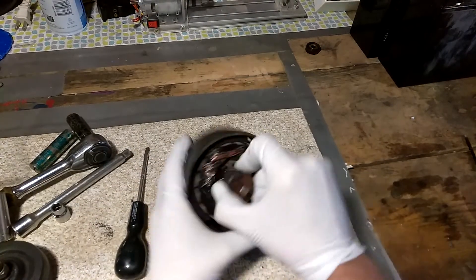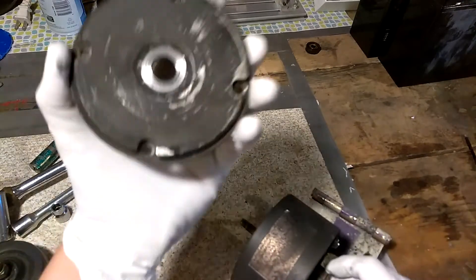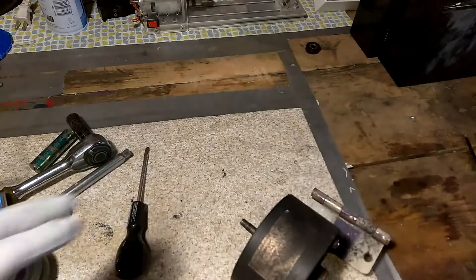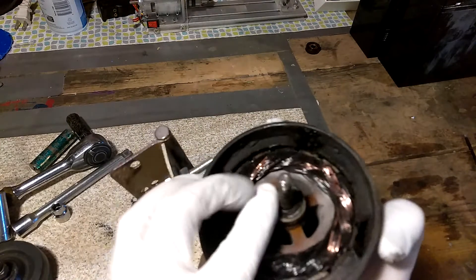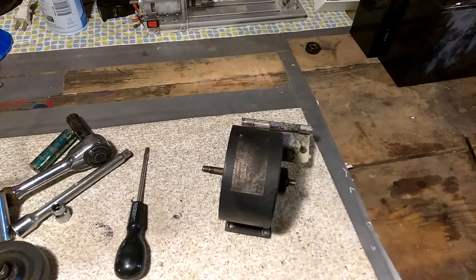Let's see if we can get this out and pop the front off — the front's got a bearing housing on it as well. Oh man, you take that cap off and it smells intense in here.